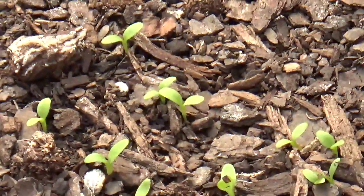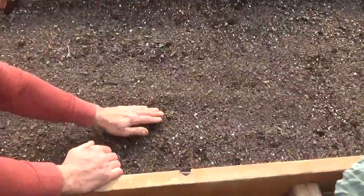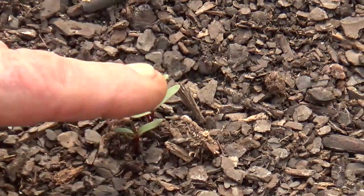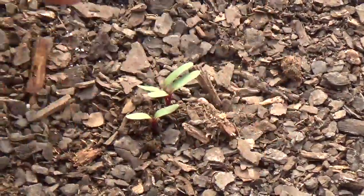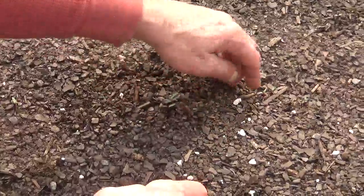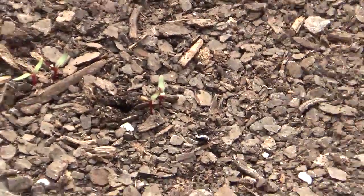Now I want to show you some beet seeds that came up. Beet seeds are different than most seeds — it's okay if you have three beets come up in one spot because the beets will push themselves away from each other, so there's no need to thin three beets. But you don't want more than four beets per section or per eight inches. Over here we have like seven or eight beets in one spot, so I'm just going to take some of those out. You can eat them or just throw them back into the dirt.